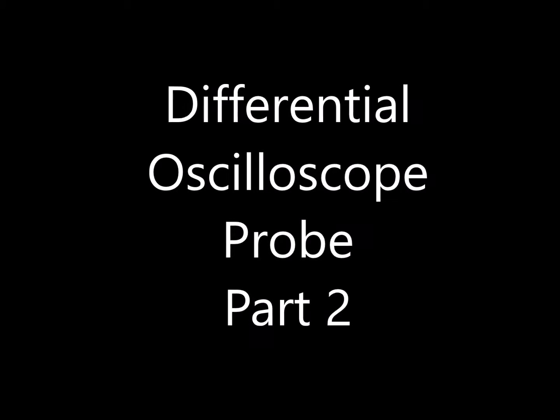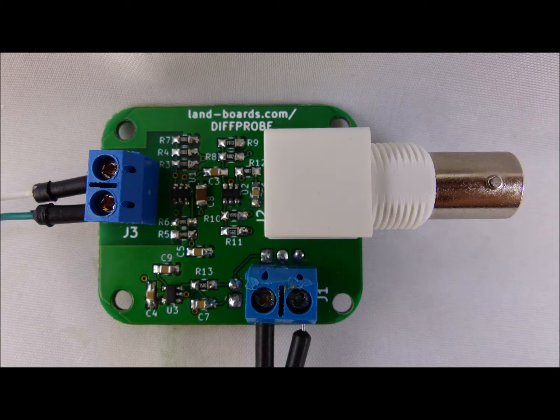Landboards presents Differential Scope Probe, Part 2. In Part 1 we built a differential scope probe and got it basically functioning. In this part of the video we'll try to figure out what the performance looks like and if there's any issues that need to be fixed.